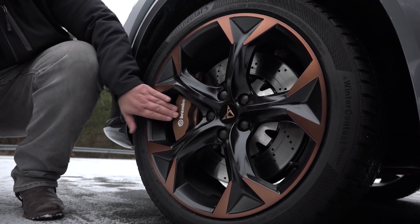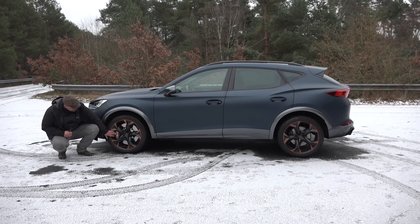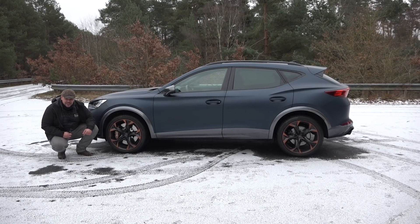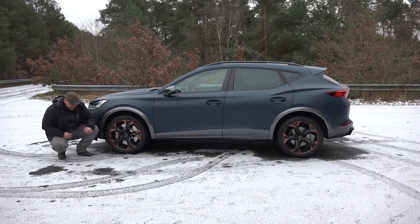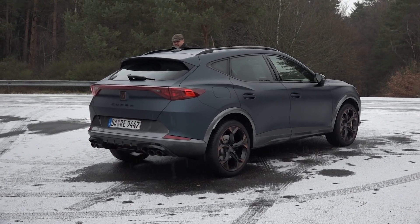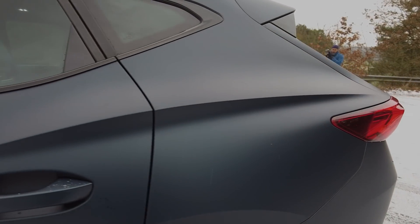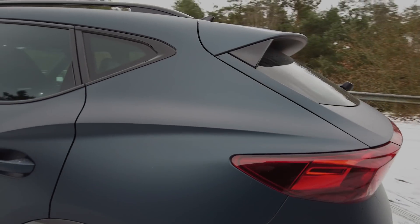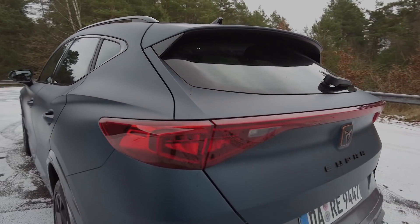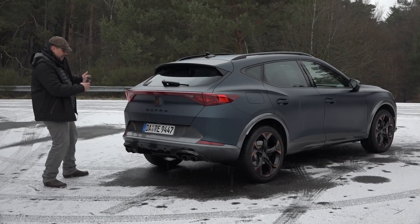Und dann hier, Achtung – auch in Kupfer gehalten: ein 18-Zoll-Bremssattel von Brembo. Das macht in diesem Fall nicht einen schlanken Fuß, sondern einen richtig dicken – und den willst du auf so einem Auto auch haben. Wenn man von der Seite hier mal zum Heck geht, fallen besonders auf diese breiten, dicken Backen. Und die sorgen dafür, dass gerade wenn man am Heck steht, diesem Auto eine richtig optische Kraft verliehen wird – eine schöne Breite.